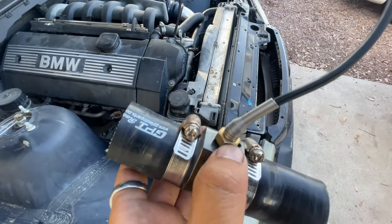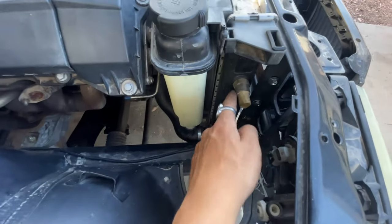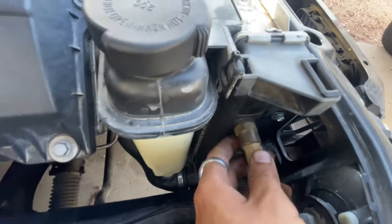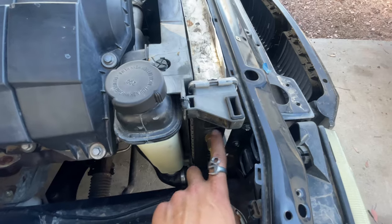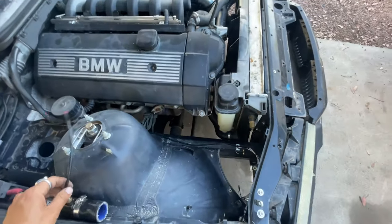Before I head to the store, I'm going to check where I'll mount the sensor. This is a one-eighth MPT sensor. I was looking at this existing port here — I'm not exactly sure what this sensor is originally, but it wasn't connected when I got the car, so I might just use this port in its place. The only issue is the sensor is way bigger, so I might need a reducer adapter to convert from that size and thread pitch over to this one.